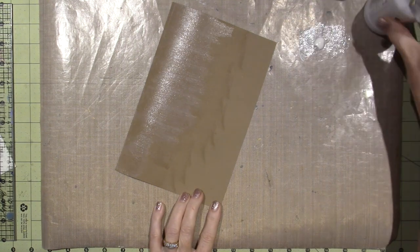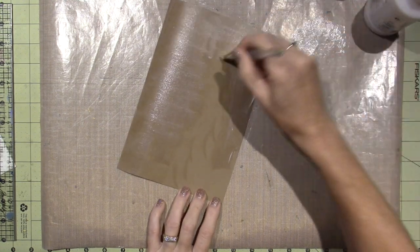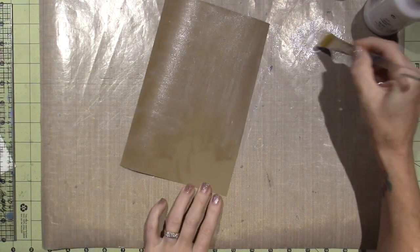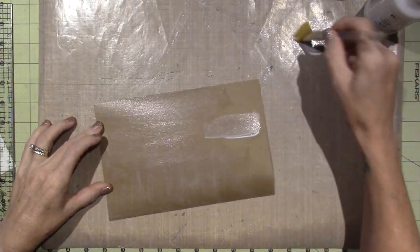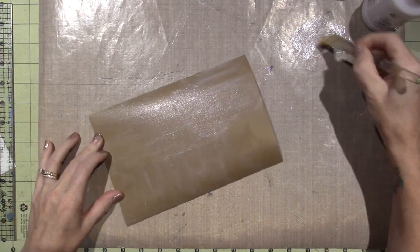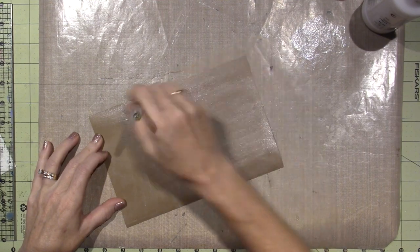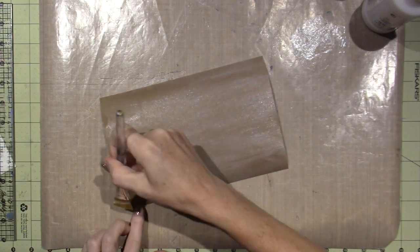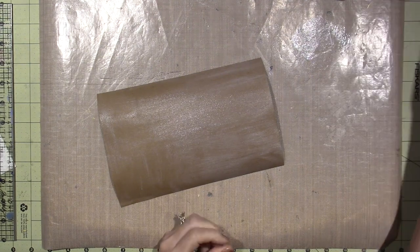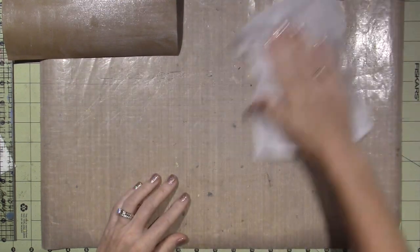I decided to try something inspired by the Mixed Media journal I just got by Dina Wakely. She has craft paper in there. This is just a piece of plain old craft cardstock, and I'm coating it with clear gesso. Gesso gives a little tooth — it's not a smooth surface, but it will seal the paper so we can put color down. I'm just going to let that dry.